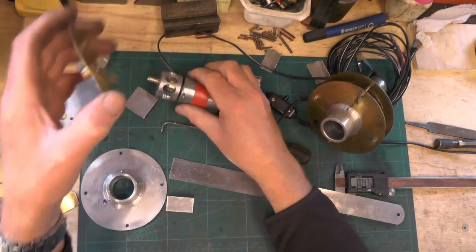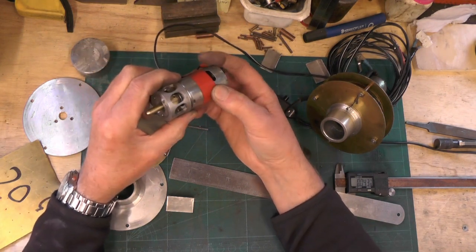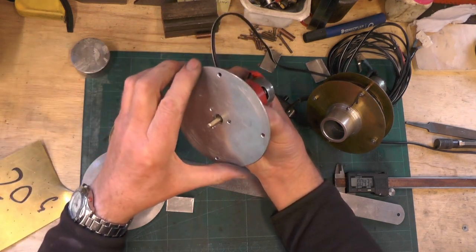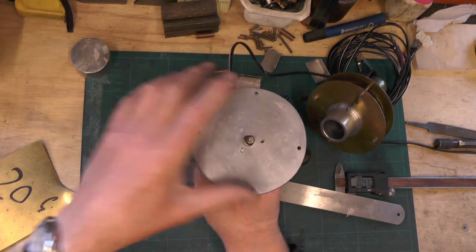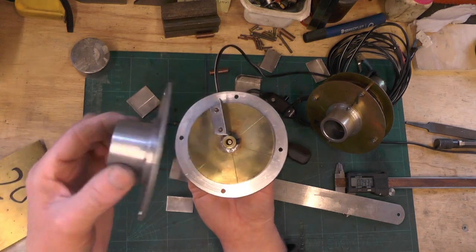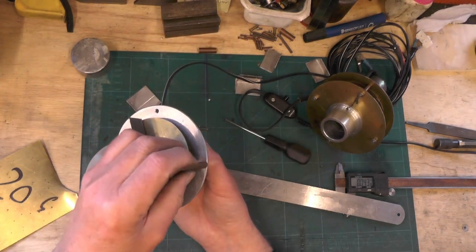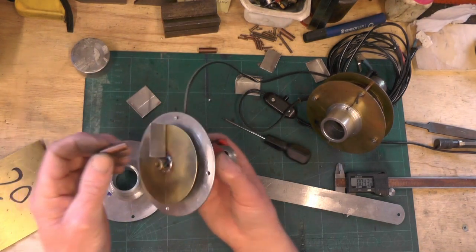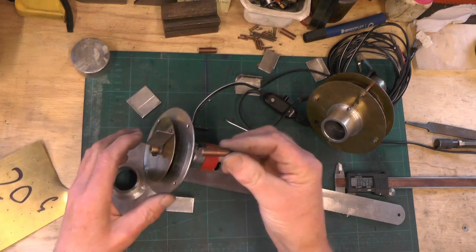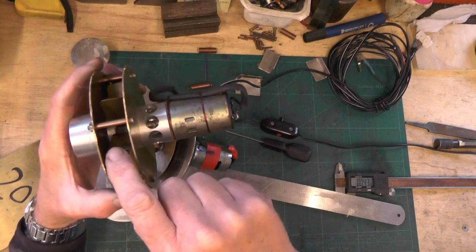So to recap: we've got the motor, we've done the shaft adapter on the end of the motor, we've done the body to attach to the motor, we've got the backing plate to attach to the body, then the impeller fits, and then the backing plate with the chimney adapter goes onto that using spacers out of copper pipe, fitted with a 4BA screw.